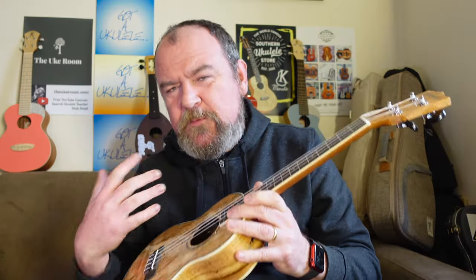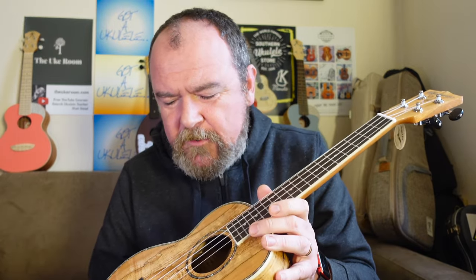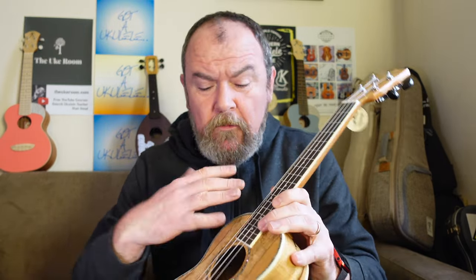This is a real arch back — that's good because it helps with volume projection and getting the tone and the sound out of the instrument. All finished in gloss, which is really nicely done. I can't find any pooling or flaws or bare patches or marks or anything. Really nice.